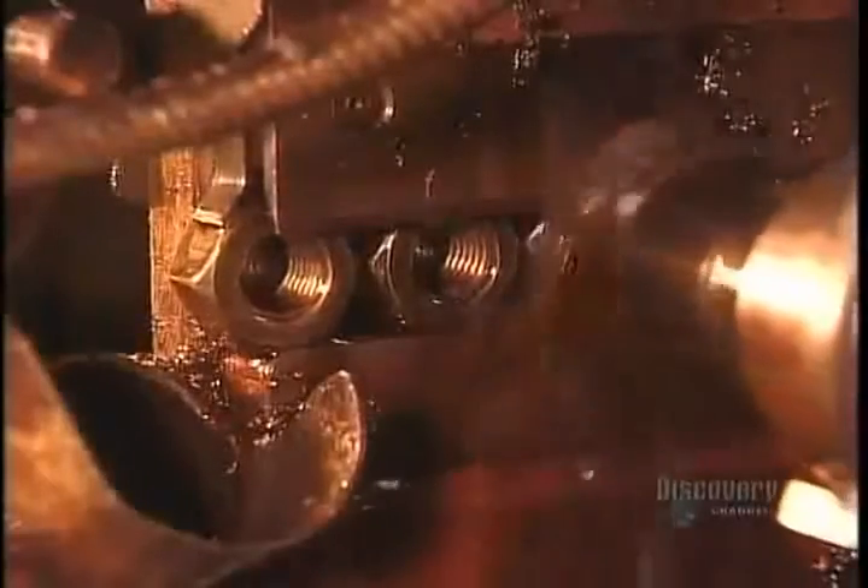Then a tool called a tapper drives into the hole to cut the threads. That black liquid is a lubricant oil to minimize the wear and tear on the tappers.